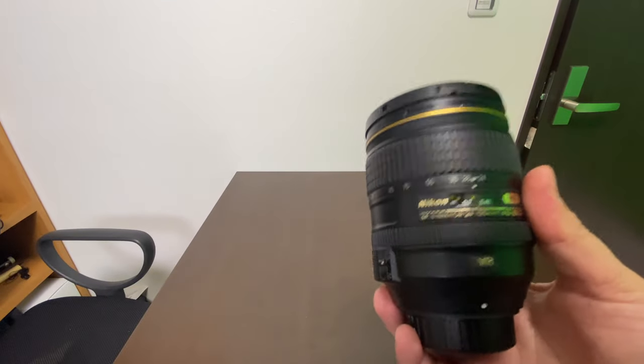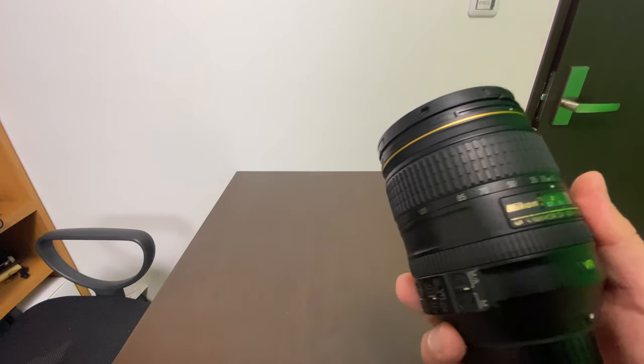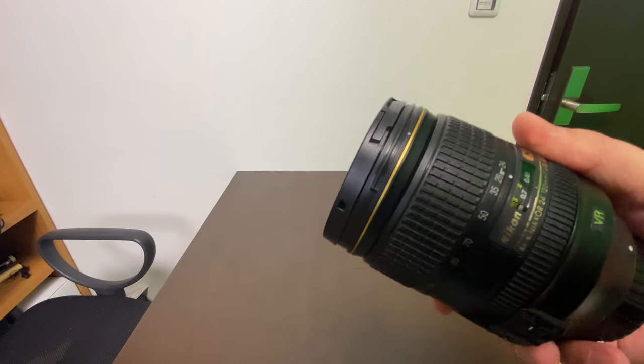What I am going to do is not advisable to everyone. I'm going to dismantle this lens and try to remove the molds that have grown inside. So let's see what we can do.